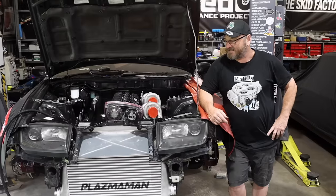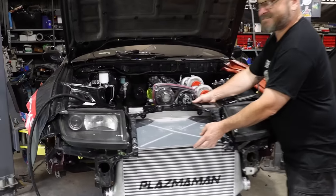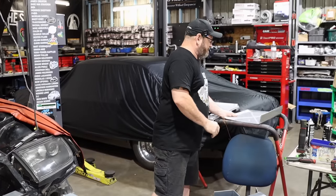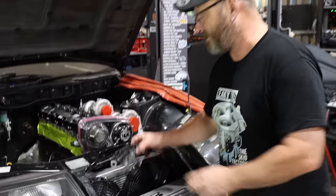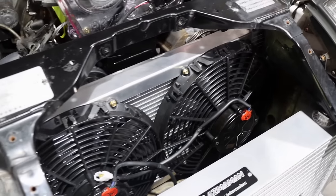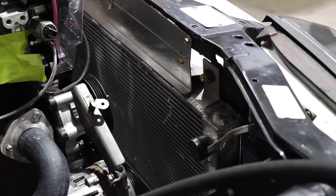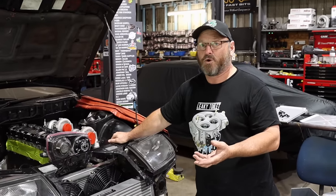We've started making some sheet metal shrouding just in the last couple of days with the help from Matt from Rogan Industries, because we don't have the gear to do this sort of stuff here. You can see the radiator set up here — it's a very wide but not real high radiator. It's probably a little bit undersized, but time will tell. It is kind of the only size that really works in there.